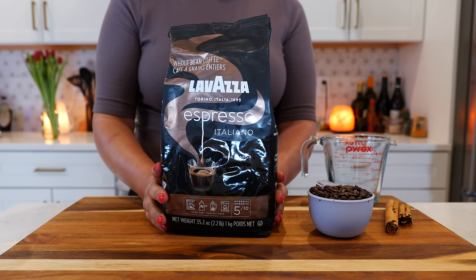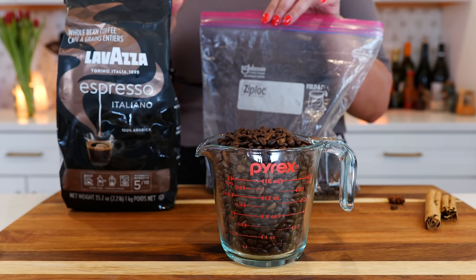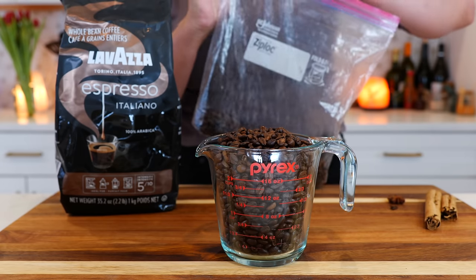This is currently my favorite coffee, but anything that's 100% arabica is my favorite. Once I open my bag, there's so much of it that I keep the rest in a ziploc bag and put it in the freezer to keep it nice and fresh.